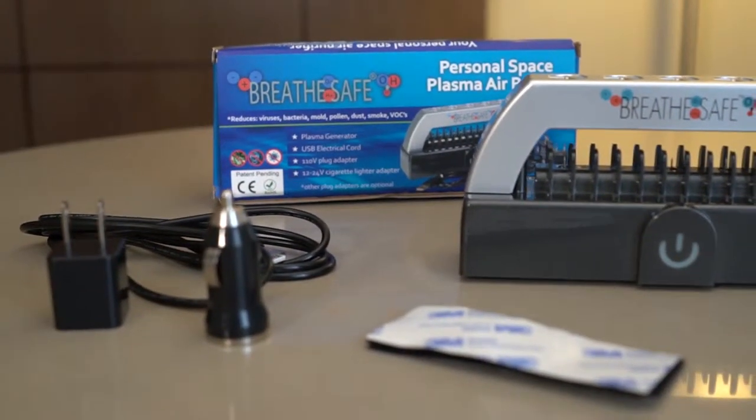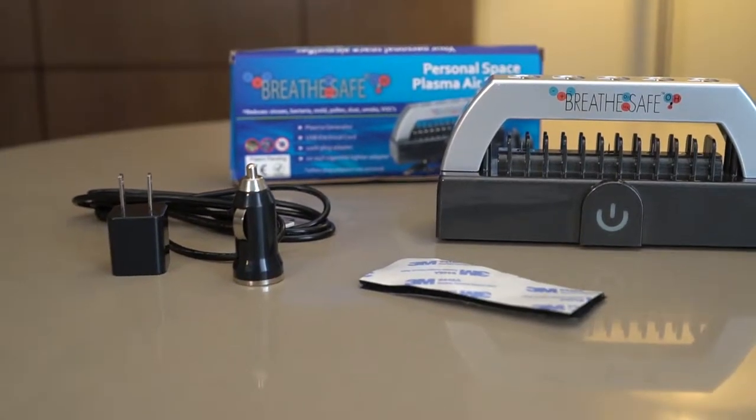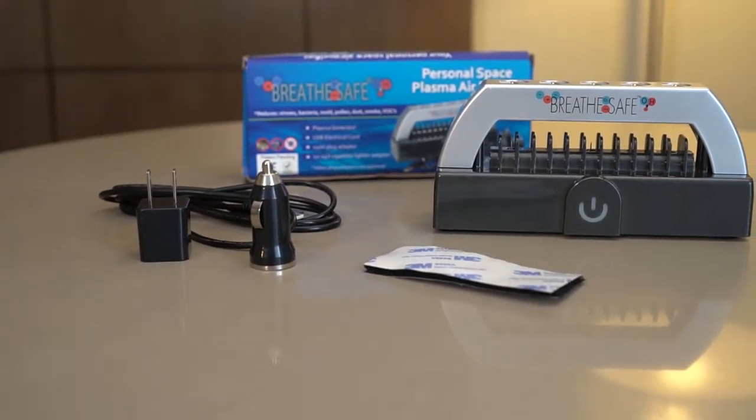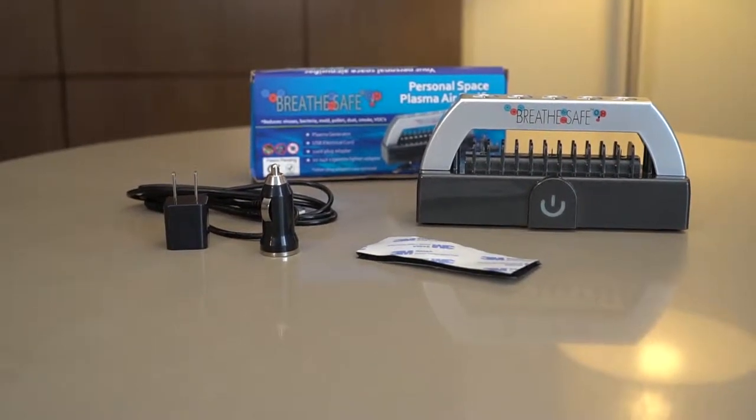The Breeze Safe comes with these accessories: a USB plug, a wall adapter, and a cigarette lighter adapter, along with double-stick velcro tape.